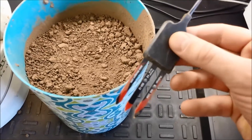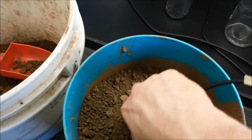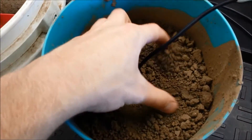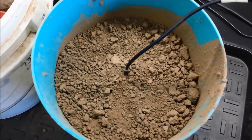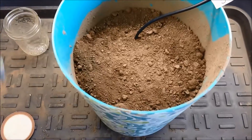Next, insert the sensor into the soil. Make sure the sensor is fully inserted into the soil, including the black plastic part. Ensure that the sensor is surrounded by continuous soil for a radius of 5 centimeters from the sensing portion. Once fully inserted, the volumetric water content and electrical conductivity can be recorded.